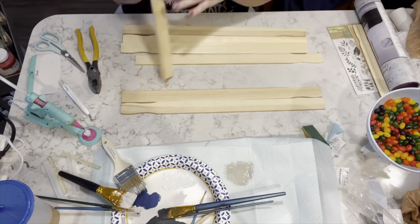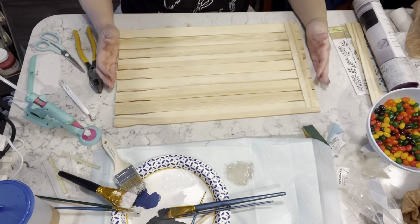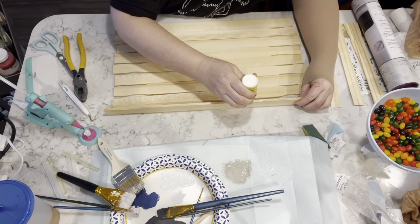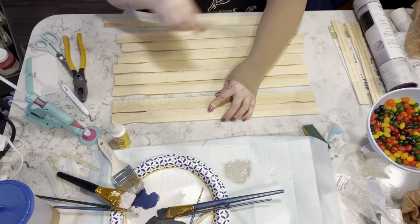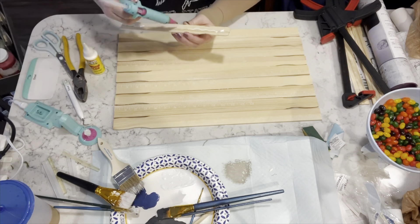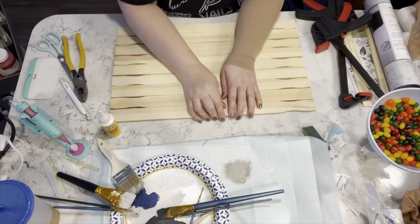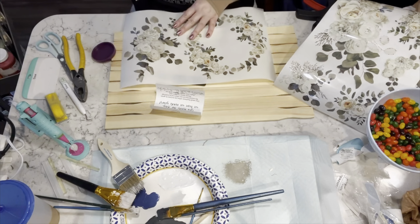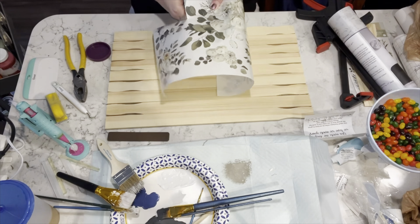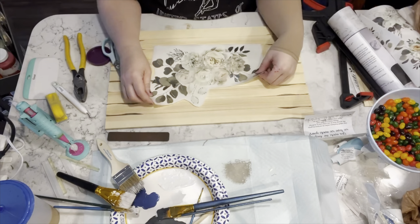For this next project I'm taking some of the big stir sticks I get from Home Depot. I took maybe nine or ten of them, alternated where the handle is on either side, then I'm wood-gluing all of the pieces together. Then I'm going to take some wood glue and hot glue and use some of the smaller stir sticks as braces for the back. Then I got these rub-on transfers from Amazon — they're gorgeous, I love them, they'll be in my store in the description box — and I'm cutting out whatever pieces I'm going to want to use to create this gorgeous wall hanging.